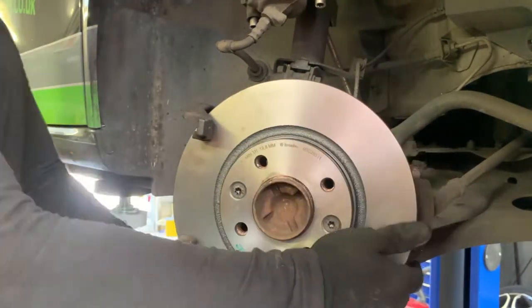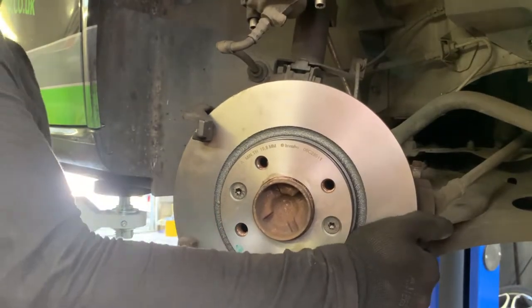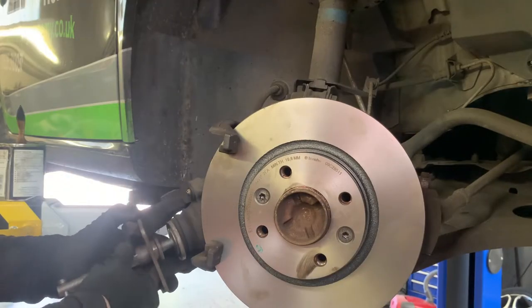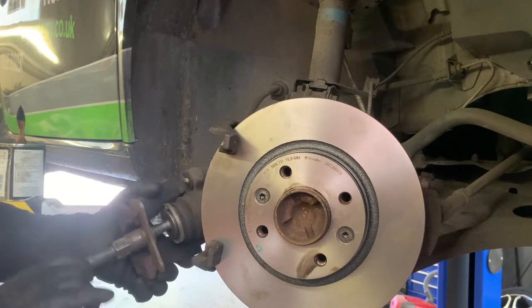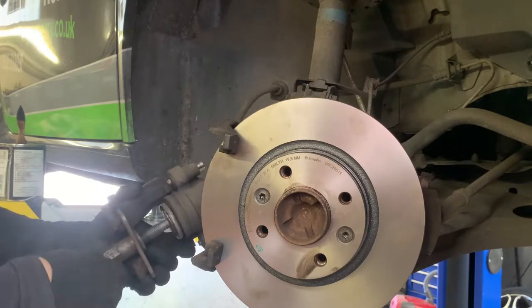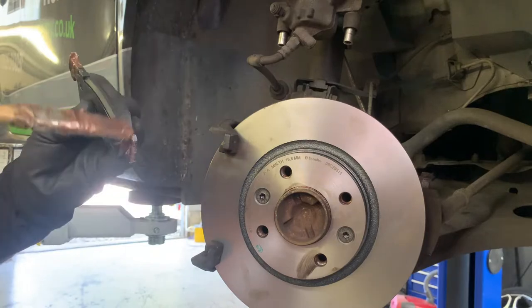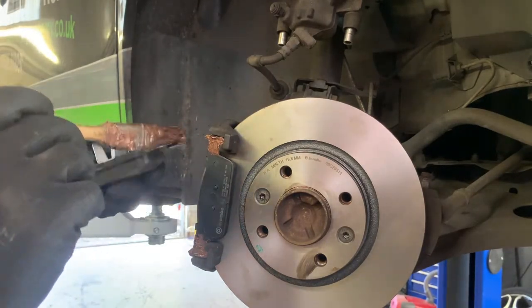Make sure the bolts are done up tight enough — torque settings can be found online. Use a brake caliper rewind tool to push back the piston. Apply copper grease to the parts of the brake pad that are in contact with the carrier.